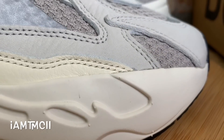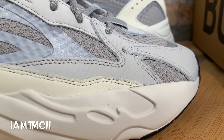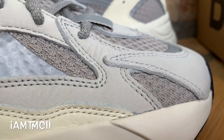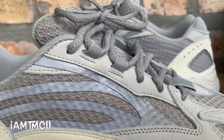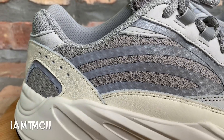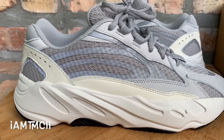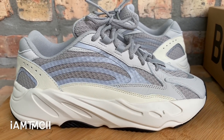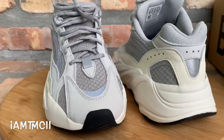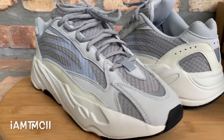We're finally getting a new silhouette — a new V2 from Adidas and Kanye. They've just been flooding us recently with the 350 V2s, and I'm so happy to finally get something different. I think it's time for a change; we're ready for a 350 V3. We had the Wave Runner 700s, the Mole colorway 700s, and now this is the Static colorway V2.